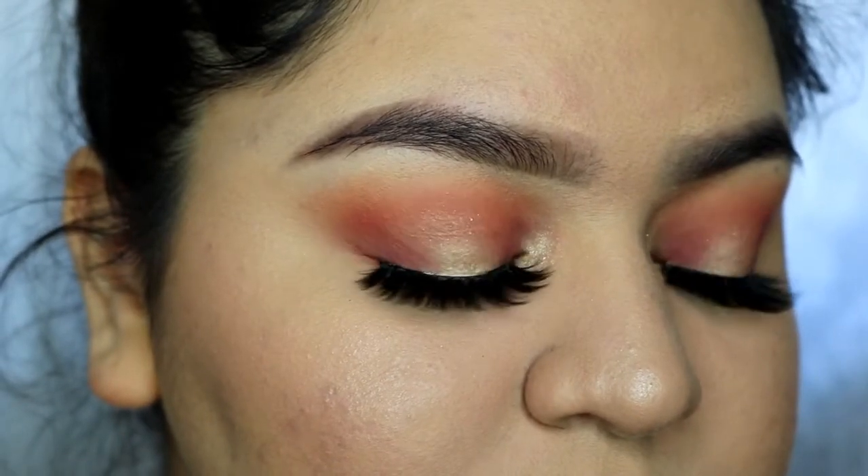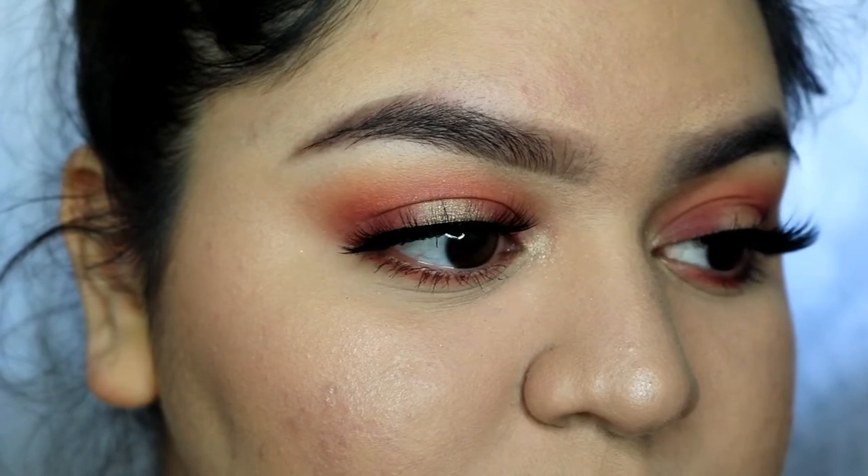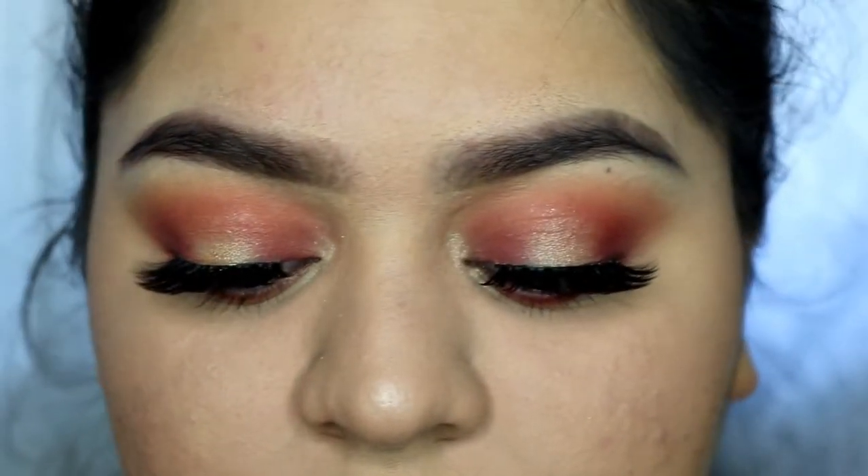So for today's video, I wanted to do a cranberry fall-ish look. I used the Just Peachy Mattes palette by Too Faced to create this look. If you're interested, just keep watching.